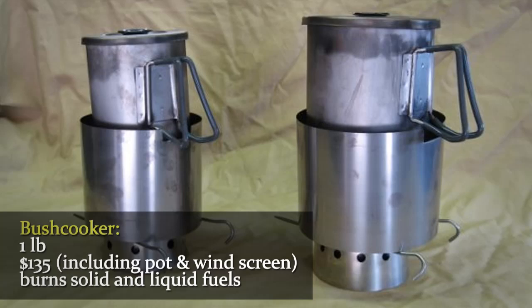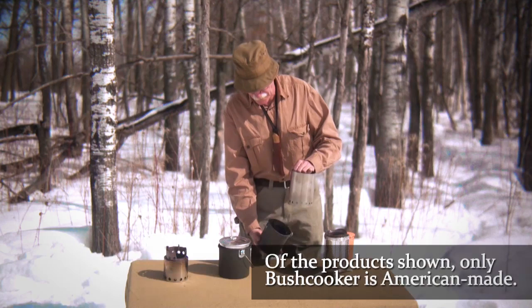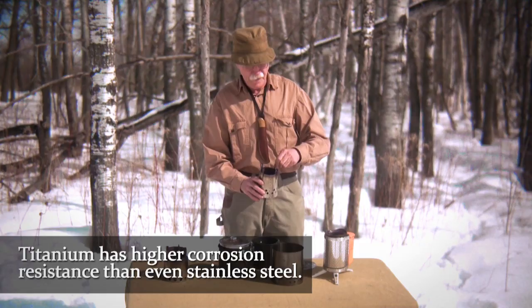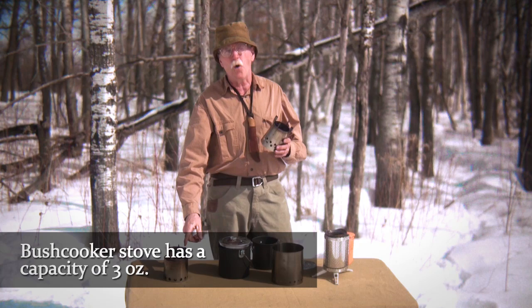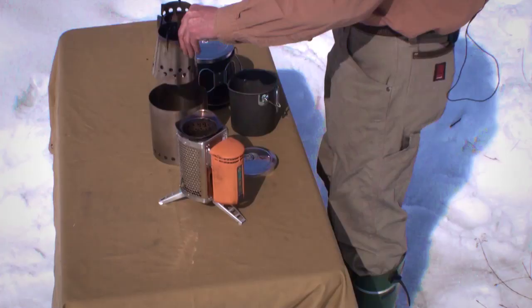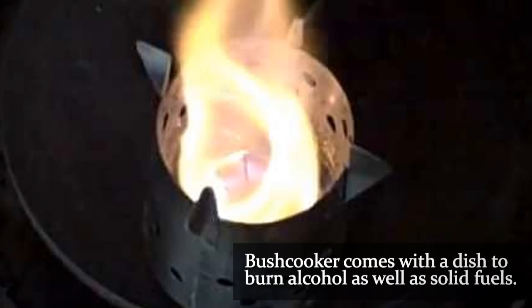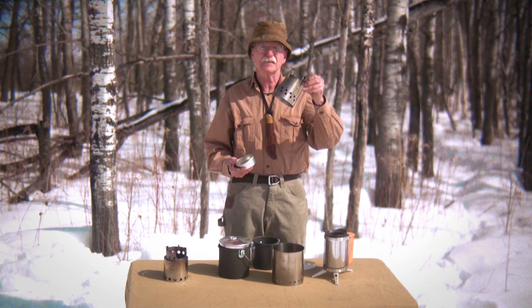Now this total package here weighs only one pound. You've got a pot made here in the USA over in Two Rivers, Wisconsin, a heavy-duty titanium windscreen made right here on the back 40 by Americans, and a bush cooker stove. This bush cooker stove has a capacity of almost three ounces — enough to boil one liter of water — about half again the capacity of the Bush Buddy or the Solo Stove. You also have a burn pot for alcohol. While the other stove only burns twigs and says not to use charcoal, this stove can burn any sort of biomass, any solid fuel tab, charcoal, and alcohol with the burn cup.